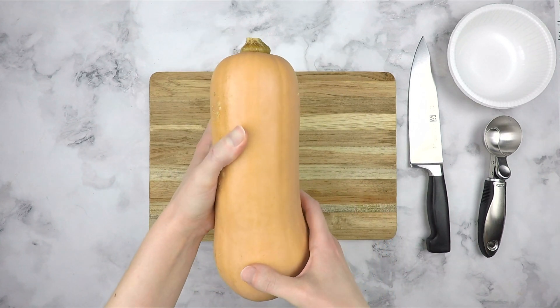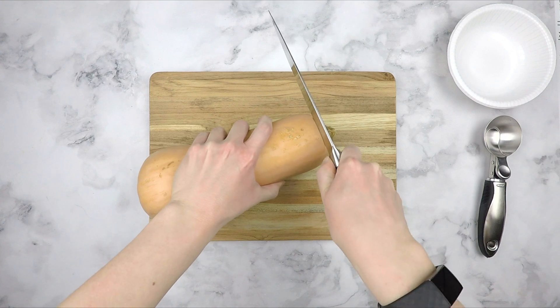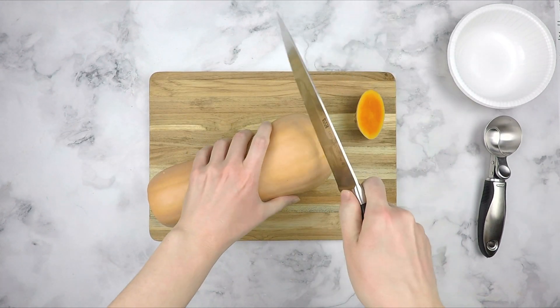Before cutting, I like to give the squash a good scrub with a vegetable scrub brush under running water. To get started, slice off each end of the squash with a chef's knife.